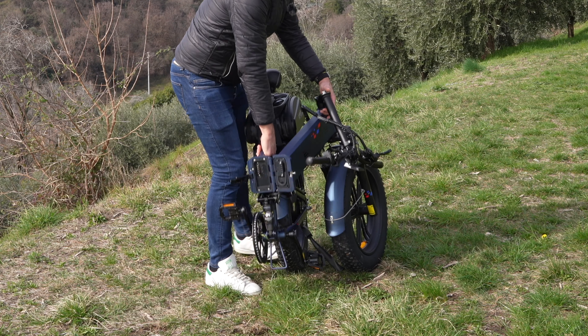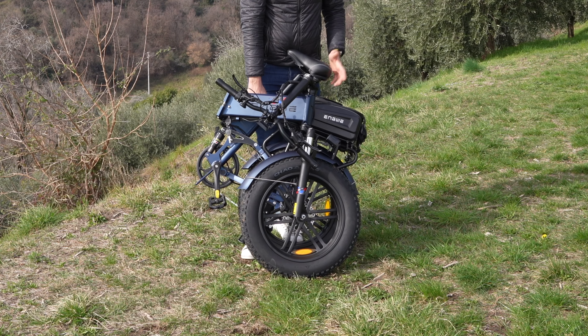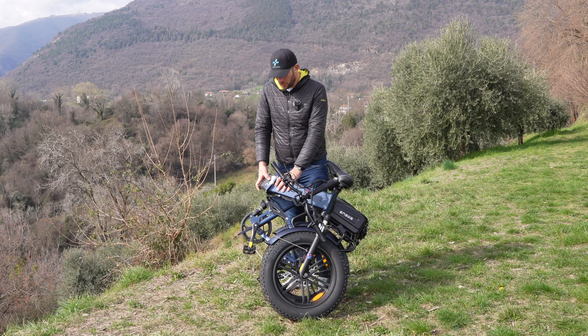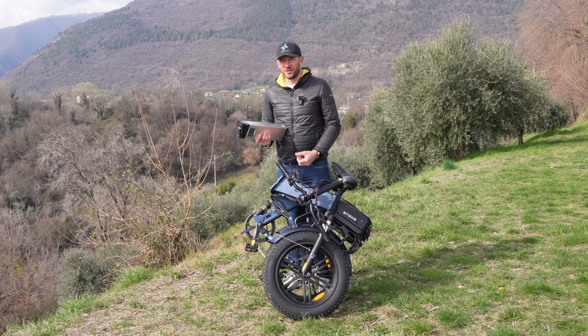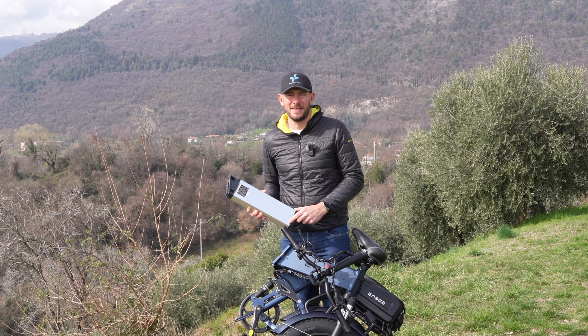Una bici che non è poi così leggera — 31 kg — ma siamo nella media per le bici con ruote da 20 pollici. La batteria è rimovibile con chiave, quindi senza chiave non si può rimuovere. Si rimuove molto facilmente: è una batteria da 16 Ah, 48V, 768 Wh che permette di raggiungere fino a 120 km massimi di autonomia.